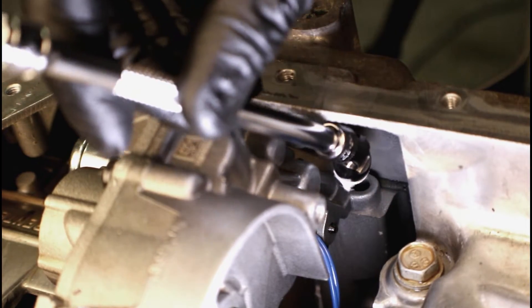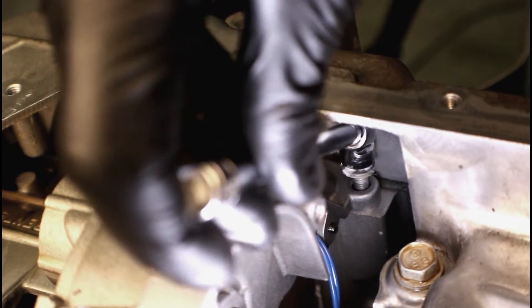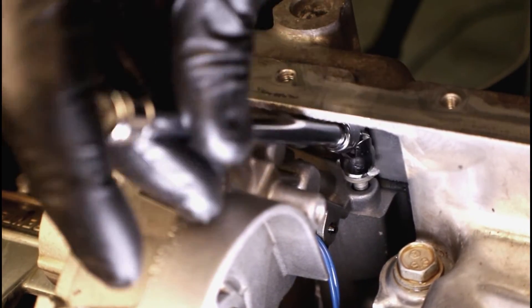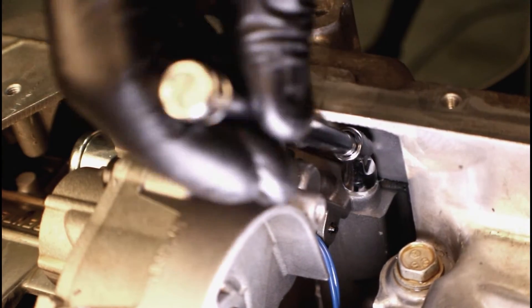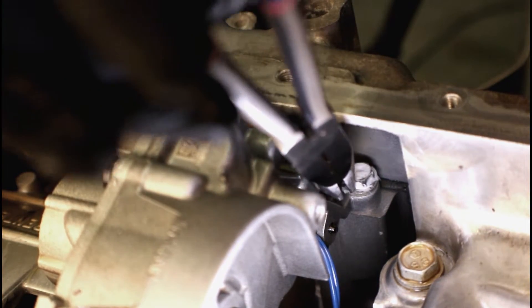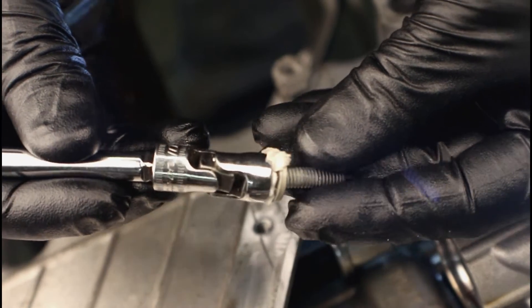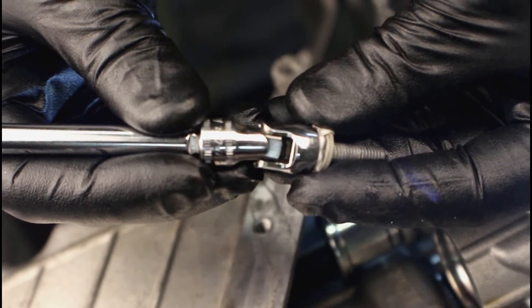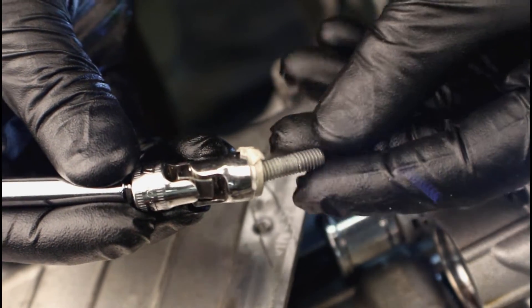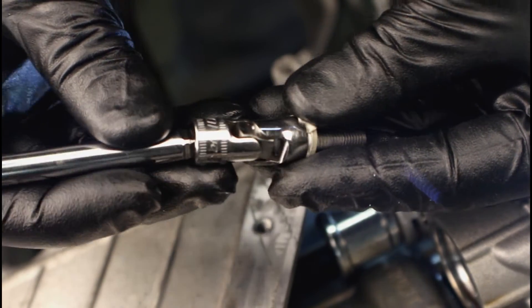I've got my bolt on my socket using that toilet paper trick and I want to put it on here and get it started. Last thing you want to do is cross-thread it, so take your time. When you're done, just pull the socket off and grab that paper. Now we can go ahead and grab the last bolt, set the socket up and get ready to install it. If you've got some issues with this method, you can still use a pocket magnet to hold the bolt and then use a wrench to get a few threads started. Once you get a few started, then you can put the socket back on it.